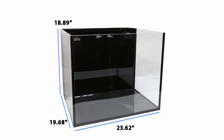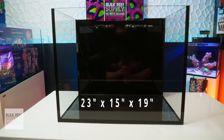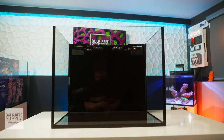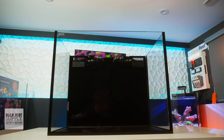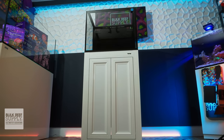The aquarium measures in at roughly 24 inches by 20 inches by 19 inches tall, coming in right around 40 gallons total system volume including the rear sump. The inner dimensions of the display sit right around 23 by 15 by 19 inches tall, which has a really cube tank type look from head on and lends itself really well to a variety of different aquascapes and coral types.